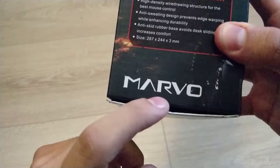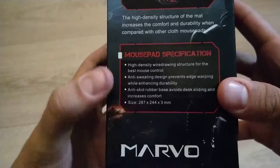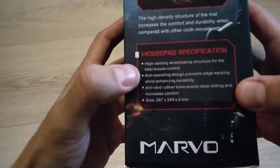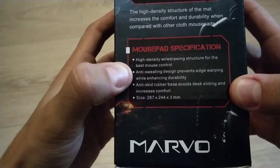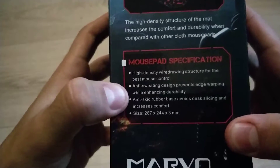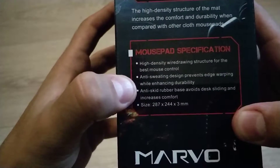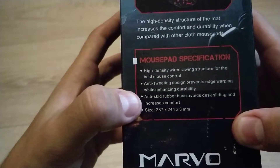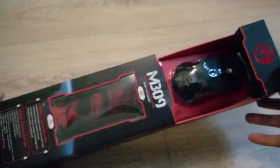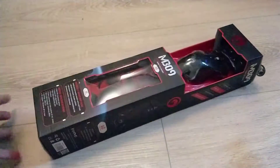The company is Marvel - whether it's a company or a garage, it's Marvel. For the mouse pad specifications: high-density wire drawing structure for the best mouse control. Big words. Anti-sweating design prevents edge warping while enhancing durability - this is from another planet. The whole bundle cost like 10 bucks, but I got it for seven dollars because it was on sale.